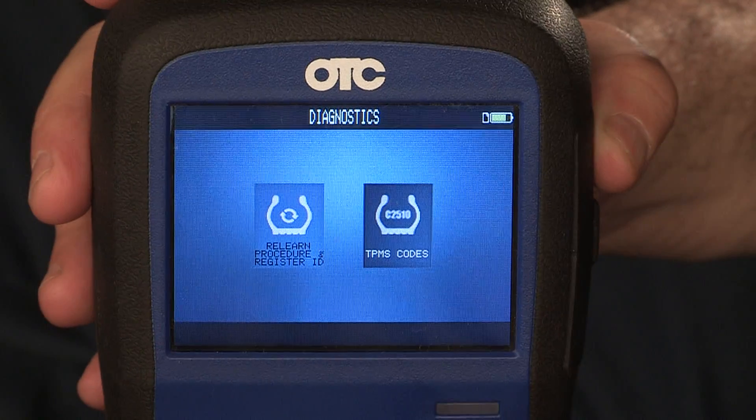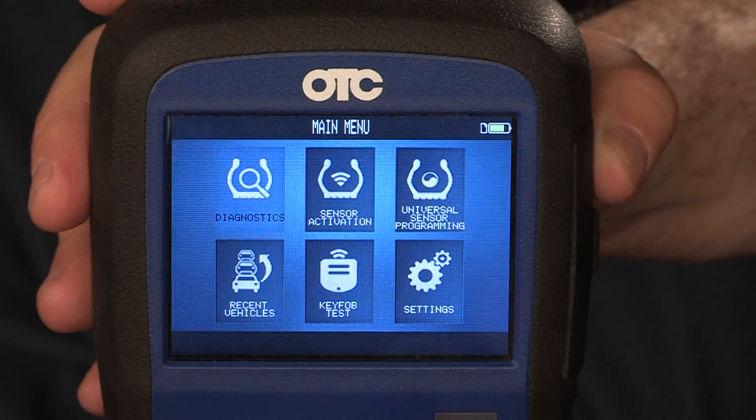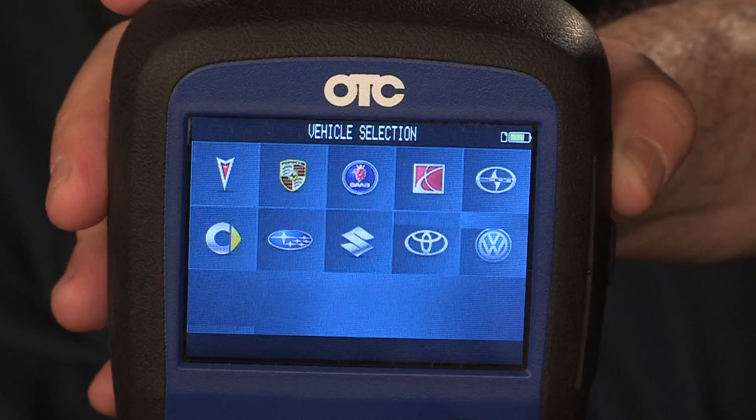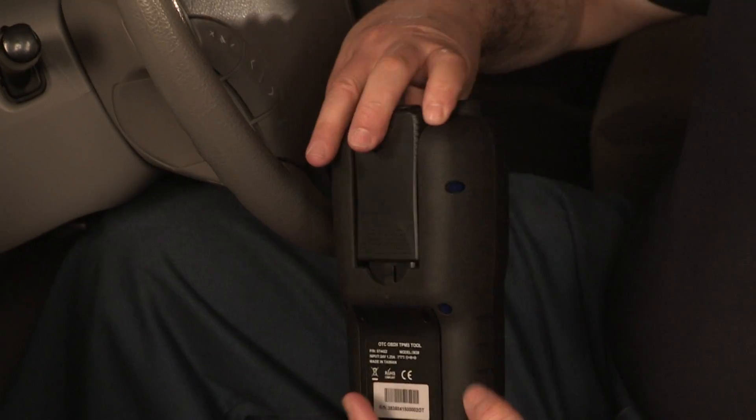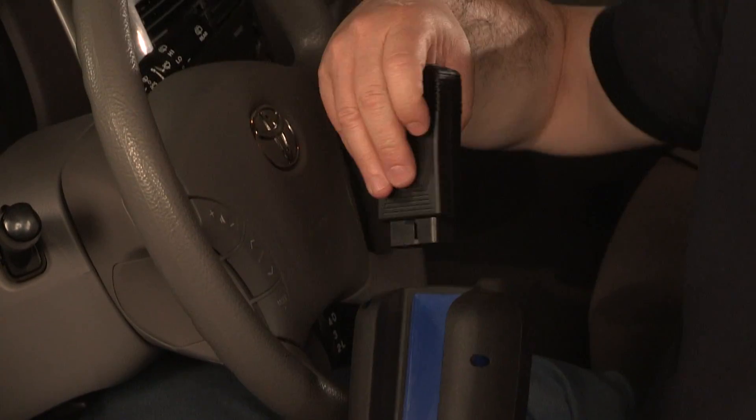Main menu icons allow quick navigation between functions to obtain the information you need. This tool is fast. The OBD2 module can dock on the back of the handset for storage on the OTC 3838 TPMS tool.